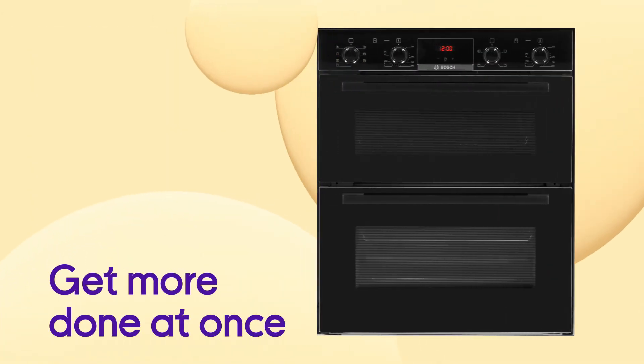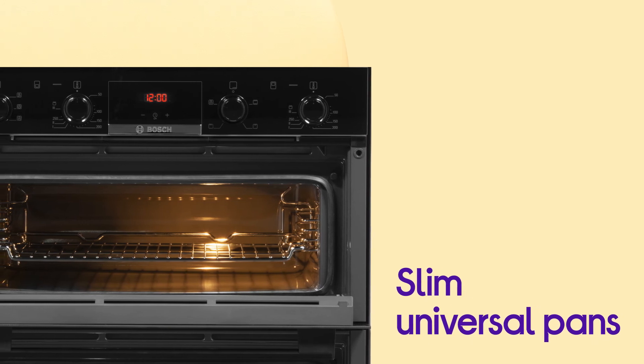You can get more done at the same time with the option to cook two dishes on the same shelf using the slim Universal Pans.